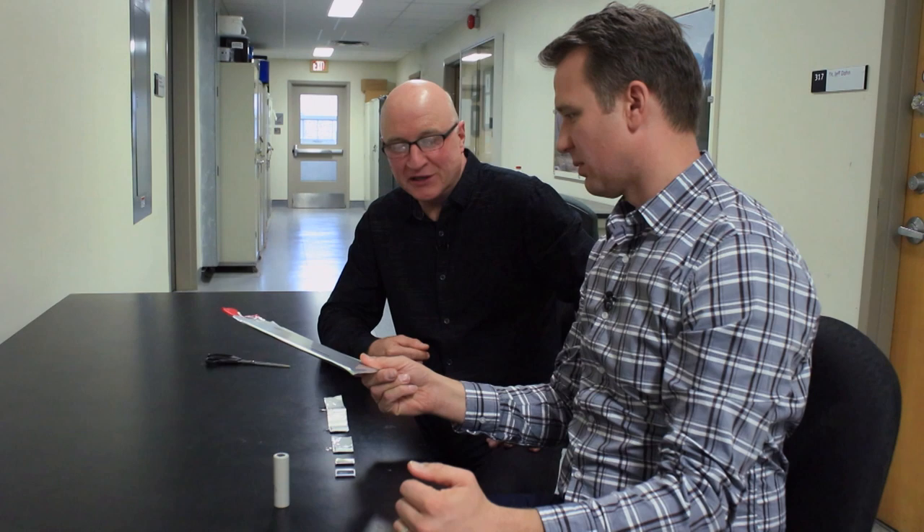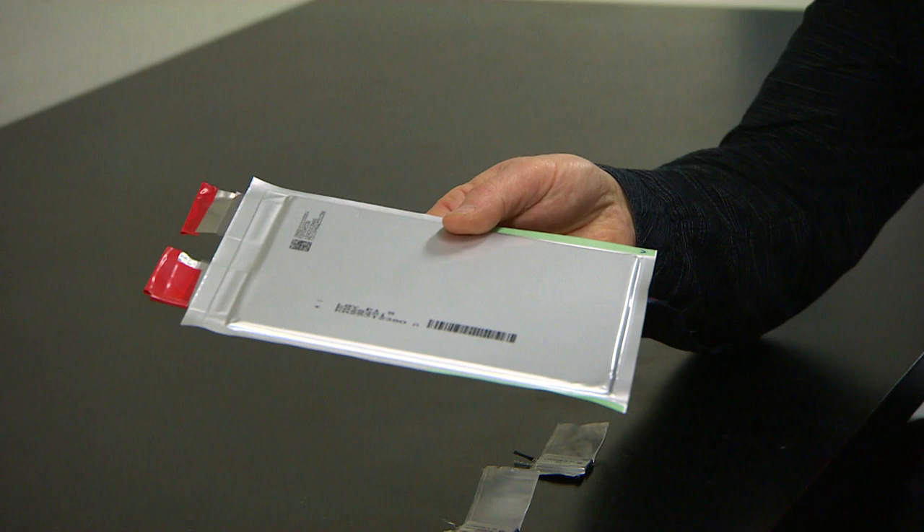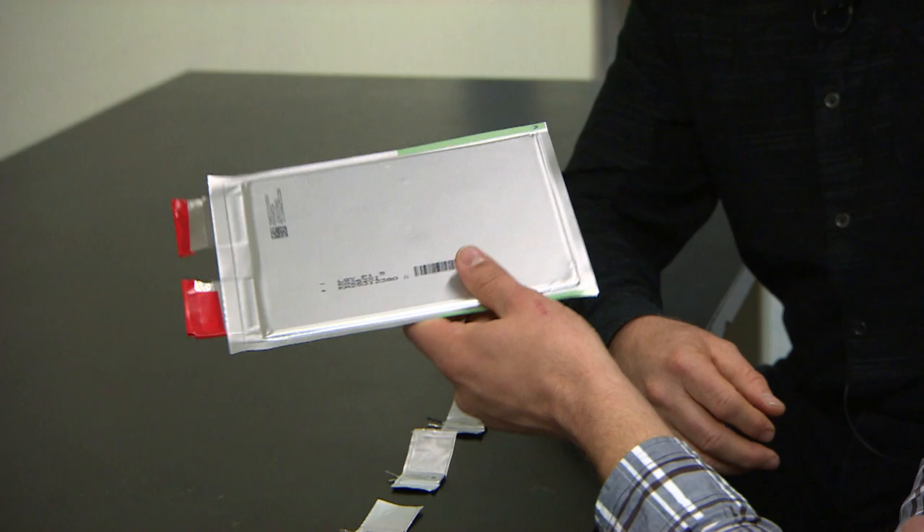What's that? That's a flat pouch type lithium-ion cell. So something like this could go in an electric vehicle — how many of them would there be? Well, it depends on the size of the battery pack. A 15 kilowatt hour pack would use about 300 cells like this, and a 50 kilowatt hour pack would use more like a thousand. So a car on the road today could well have a thousand of these, and that's what powers it?